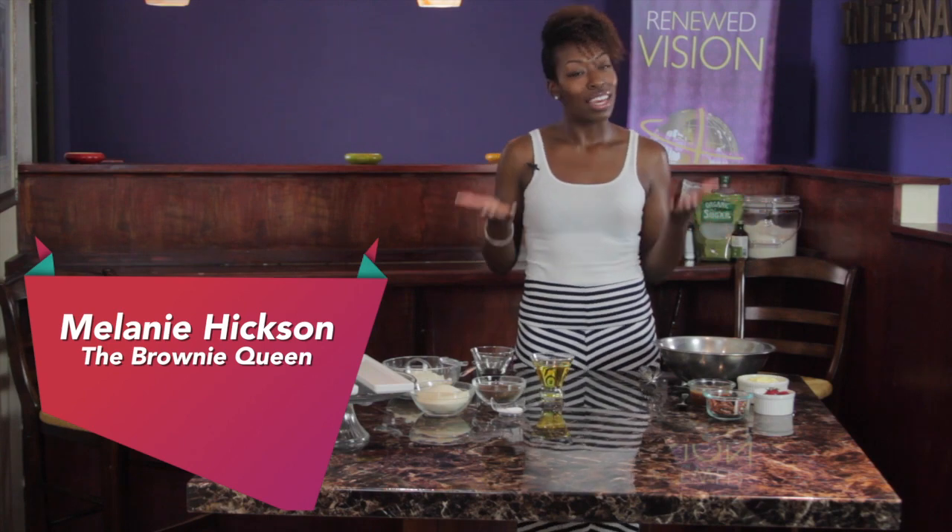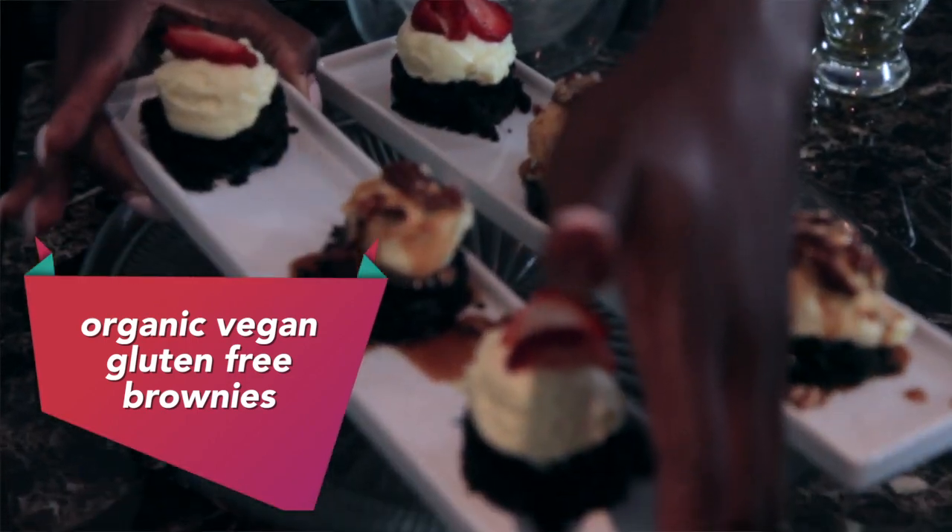Hey guys, this is Melanie, your girl, AKA the Brownie Queen. I'm here today at the New Vision Cafe to show you guys a little bit about our good organic gluten-free brownies done the right way, but we're going to start with my homemade gluten-free flour blend.